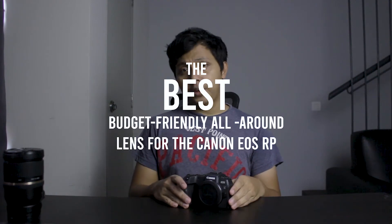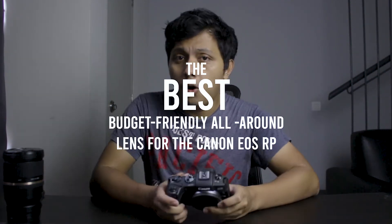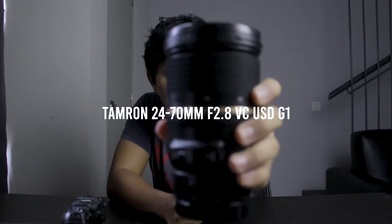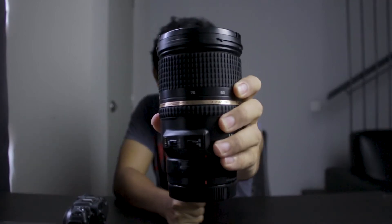The best budget-friendly all-around lens for your Canon EOS RP — here it is, the Tamron 24-70mm f2.8 VC USD.